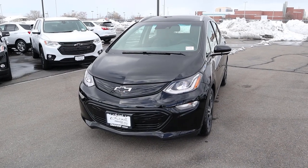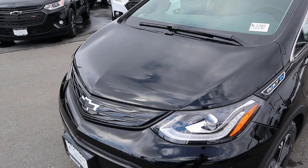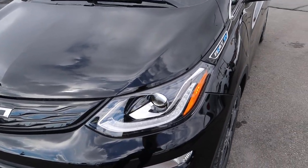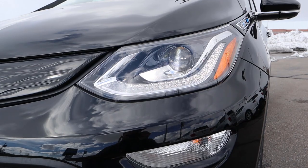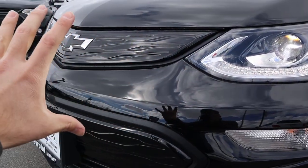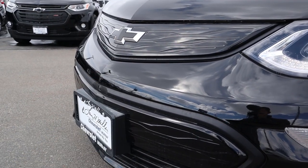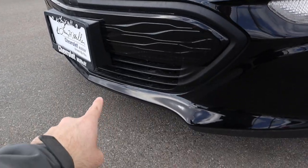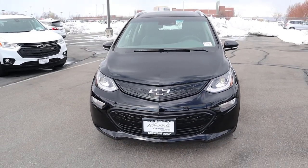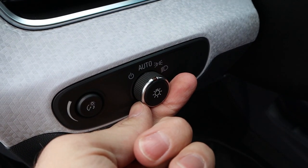Going over the front end of the Bolt — the hood is really short, and you don't need nearly as much space with an electric car since there's no engine. Coming down below we've got full LED lights with LED accent lights, a turn signal just below that, and everything's closed off because you don't need airflow without an engine. There's a blacked-out Chevy bowtie on the front, and I like how it comes off to an aggressive point at the very bottom.